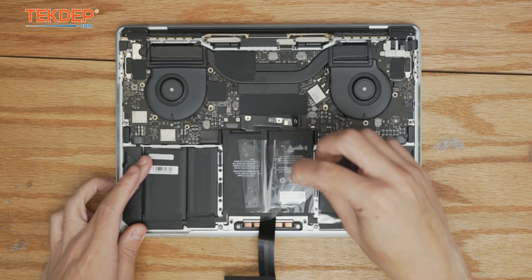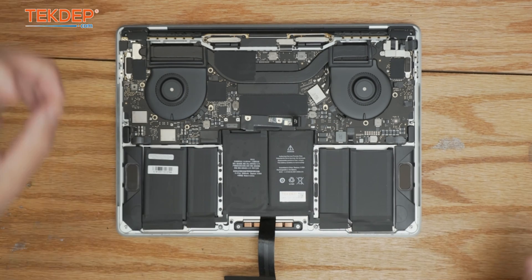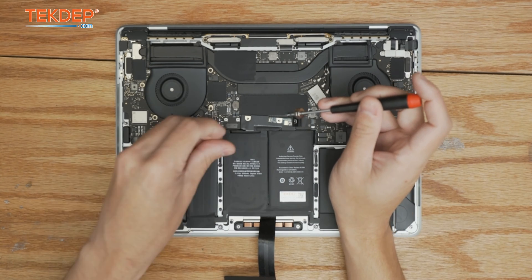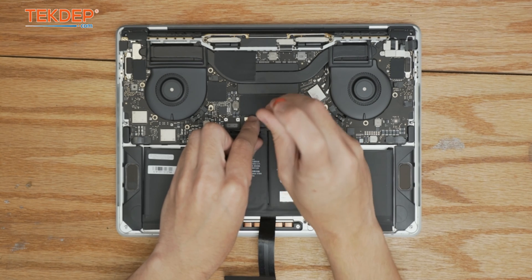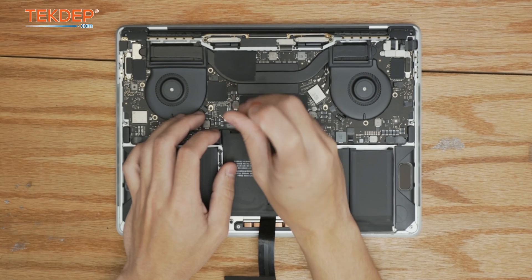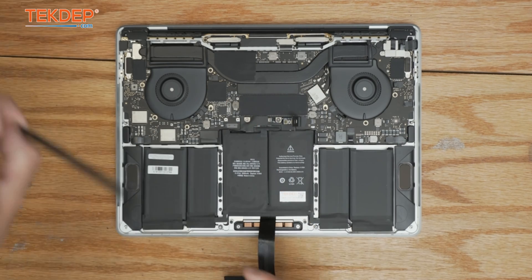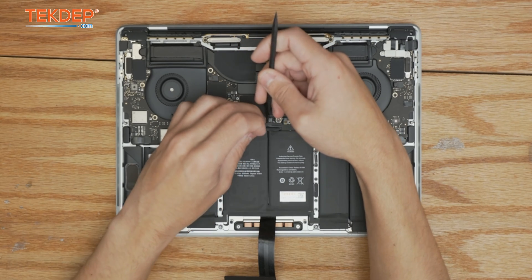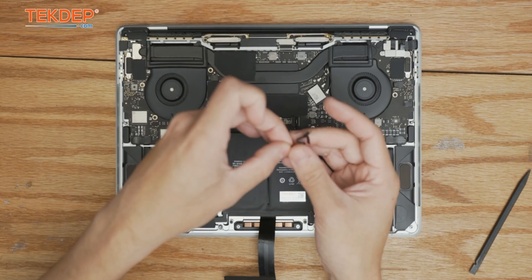Peel off the protective cover. Now we're going to grab the two T5 screws and use them to secure the battery daughter board. Then take our plastic spudger and open up the retention bar for the battery management unit flex cable.